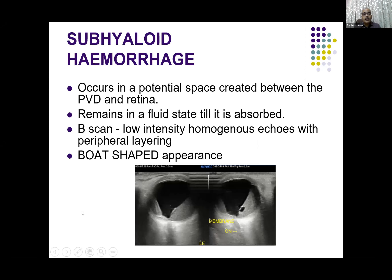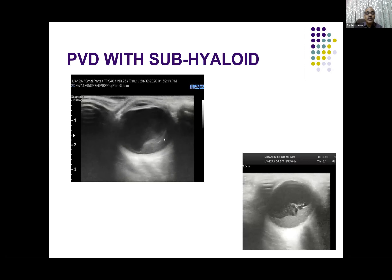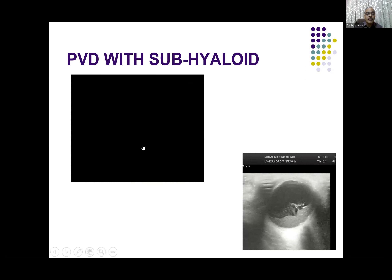Next pathology is subhyaloid hemorrhage. It occurs in the potential space between the posterior vitreous detachment and the retina. It remains in a fluid state for a significant amount of time, and you see low-intensity homogeneous echoes with possible layering — it has a classical boat-shaped appearance in many cases. This example shows that rapid eye movement shows free movement of the posterior detachment as well as the hemorrhage between the retina and the detached vitreous.